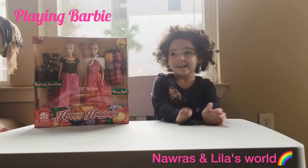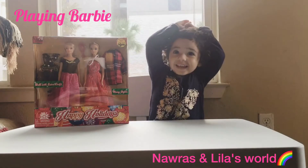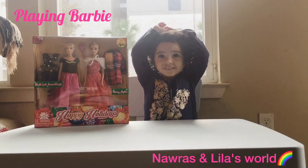Hello! What are we going to do today? Today we're going to open a new Barbie toy.